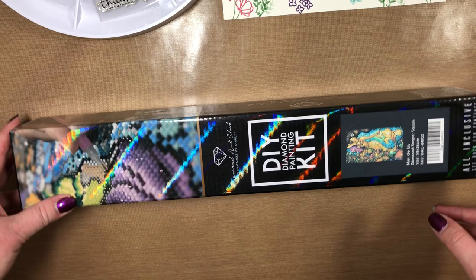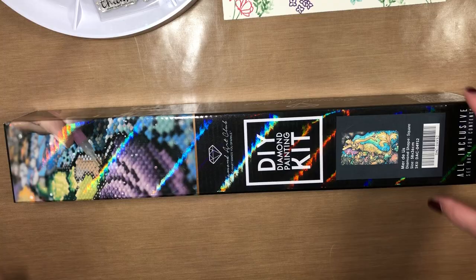Hey guys, it's Jeanette and today I have an unboxing for you from Diamond Art Club. This is the first time I've ordered from them.